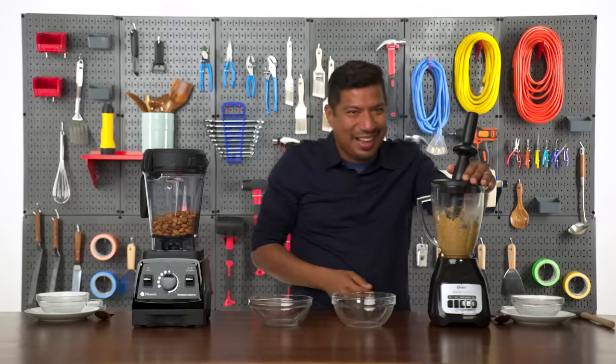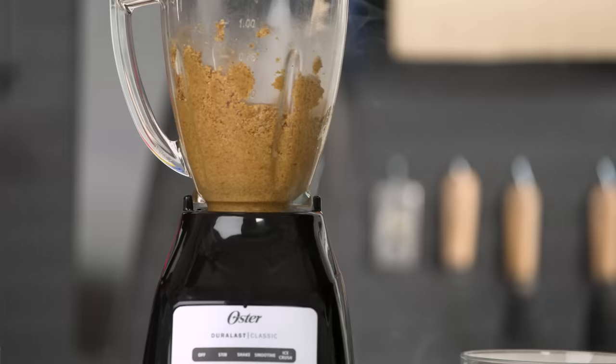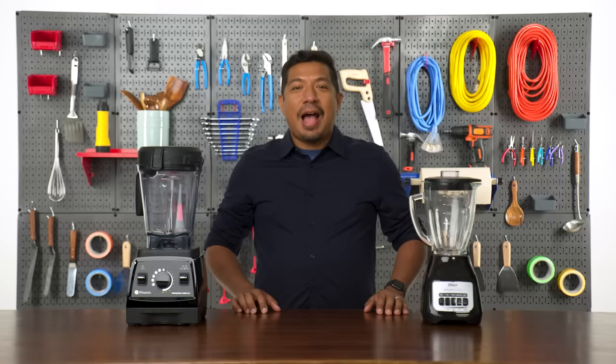I think it's time. Oh, there it is. Look at that. Hi, I'm Vincent.